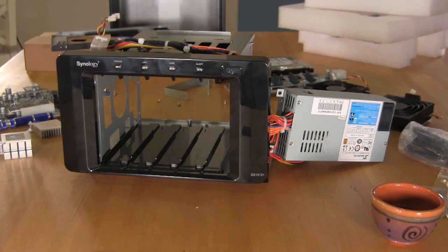So that covers our introduction to this today. We'll go ahead and get everything put back together, get this up on the test bench, and then let you know exactly how well it performs.